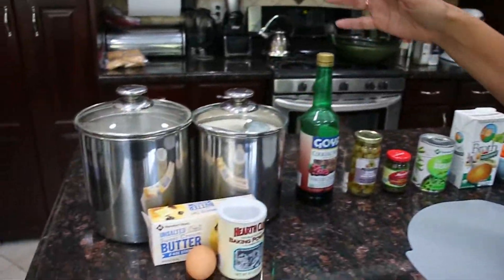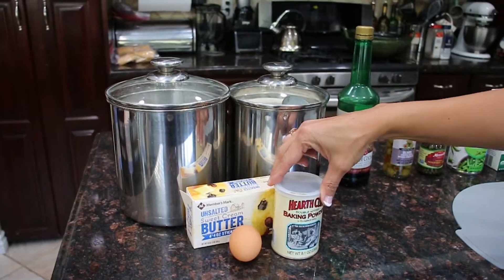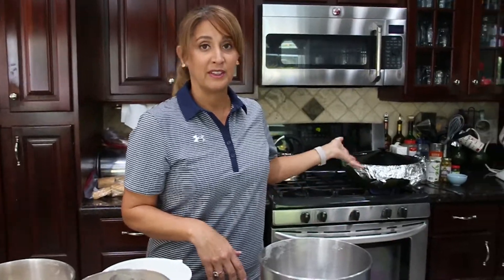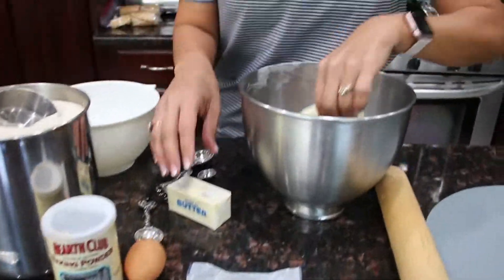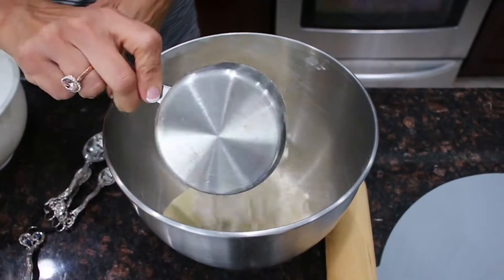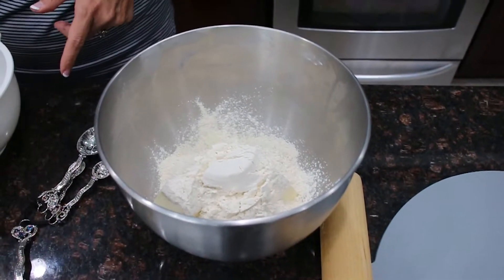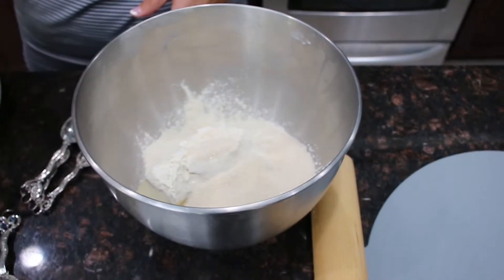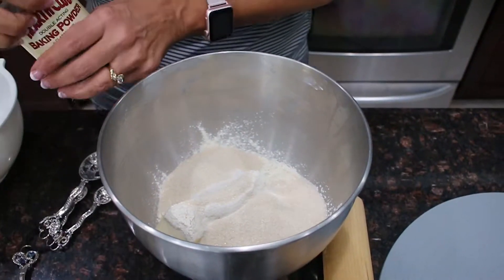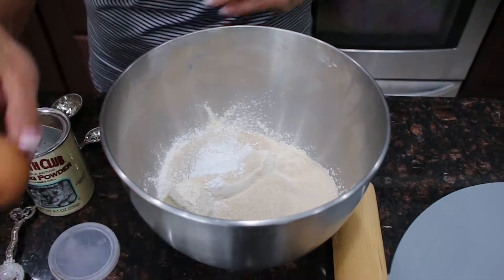Now for the dough we're gonna need the following ingredients: two cups of flour, one cup of sugar, two bars of butter, a teaspoon of baking powder, and one egg. In the meantime the filling is cooking we're gonna start with the dough. We're gonna add the two bars of butter, then two cups of flour. It's usually two cups because you make the bottom of the dough and the top. And then one cup of sugar — it's kind of like a sweet dough. I'm gonna put a little bit less just to not make it so sweet. Then you add a teaspoon of baking powder and an egg.